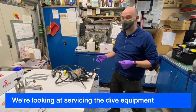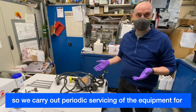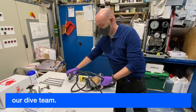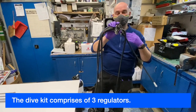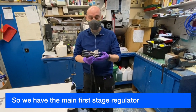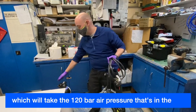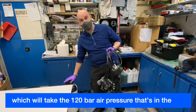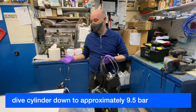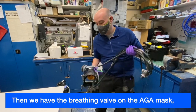We're looking at servicing of dive equipment. We carry out periodic servicing of the equipment for our dive team. The dive kit comprises of three regulators. We have the main first stage regulator, which will take the 120 bar air pressure that's in the dive cylinder down to approximately 9.5 bar, which is what the divers can use.